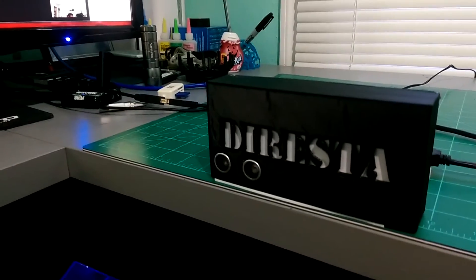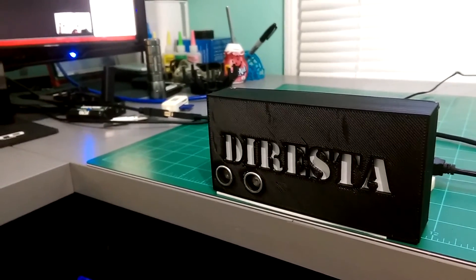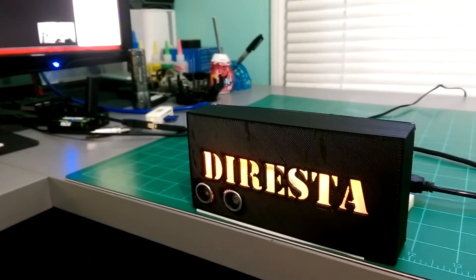Finally, I put the NeoPixels' individually addressable LED feature to use and created a simulated fire effect with some help from existing code that comes with the FastLED library.